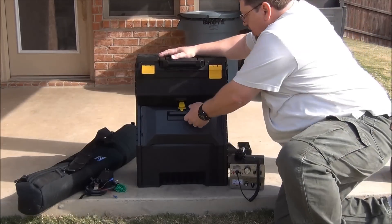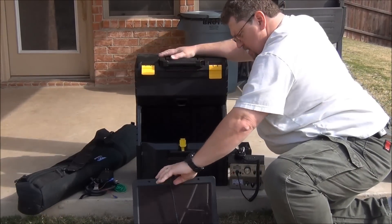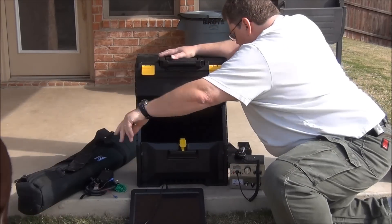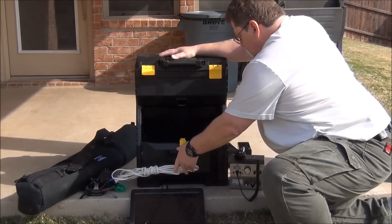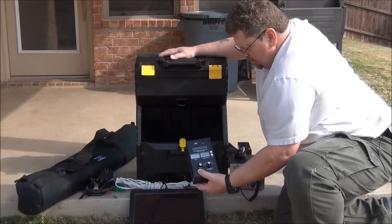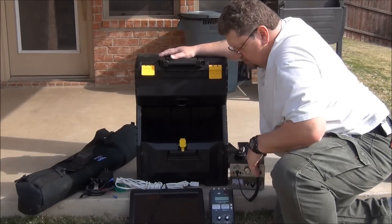Let me show you what I keep down here at the bottom. This is a perfect size for my solar panel. I also have an AC to DC adapter, a short extension cord, and an MFJ antenna tuner.